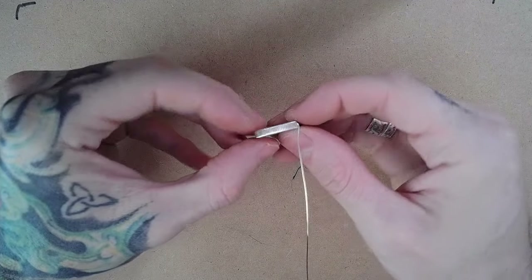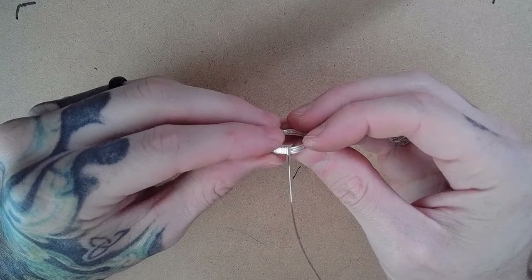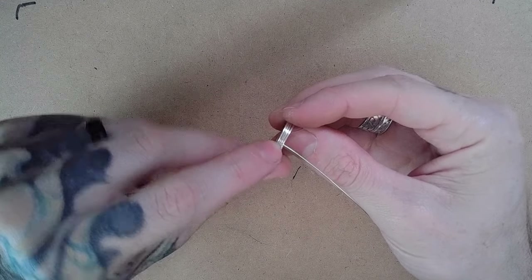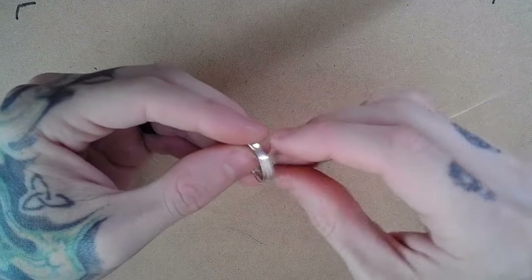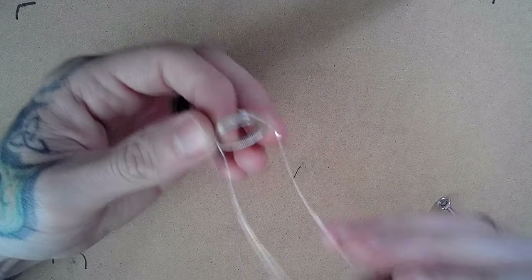I went ahead and wrapped my half round through the band up to the next point for our square. Our next connection is the second from the left and the process is going to be about the same. I'm feeding my half round through the ring, making sure that I keep proper tension and working as I go.